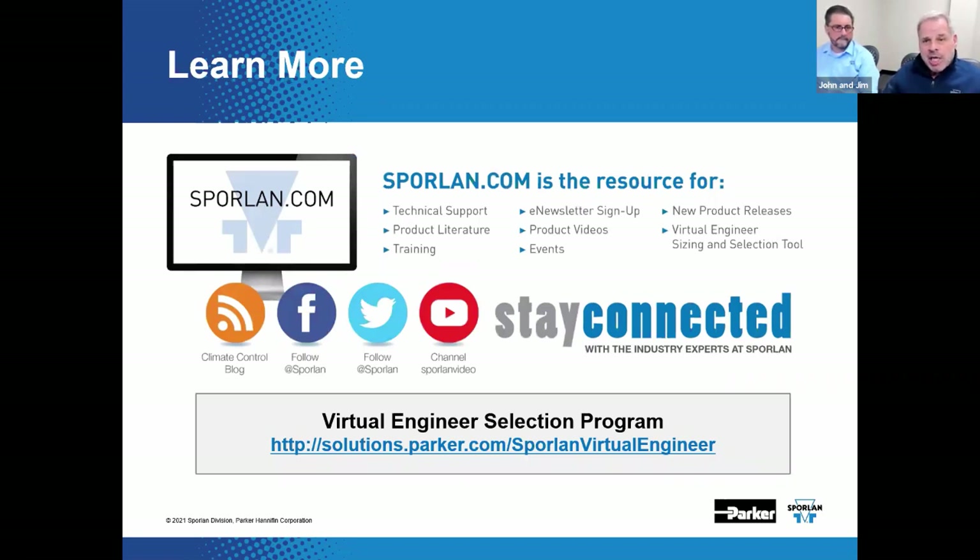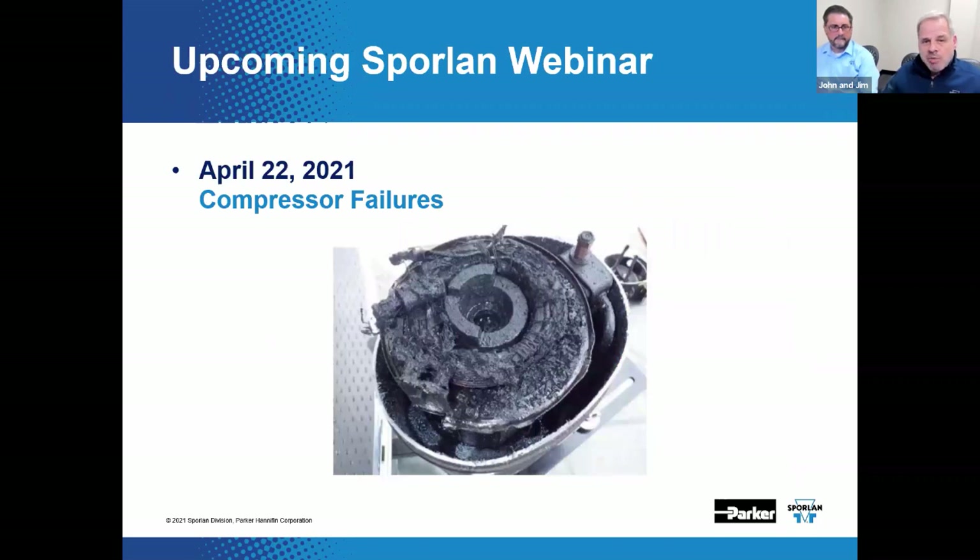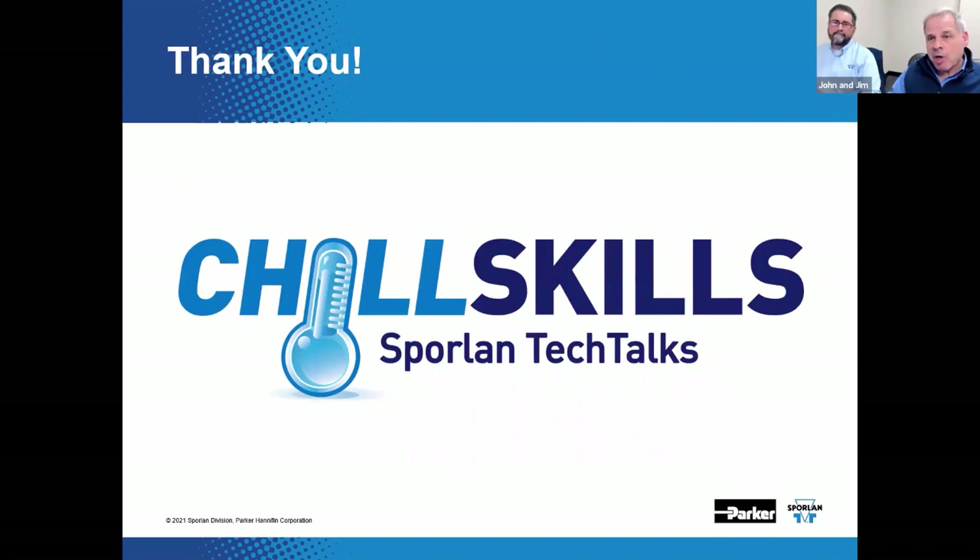Visit Sporlin.com for product literature and Virtual Engineer, our product selection program. You can review an encore performance of this webinar on Facebook or YouTube. Here's that shameless promotion for the next webinar — April 22nd, we're back to the old schedule of one webinar per month. This concludes our webinar for today. Thanks for being here with us.